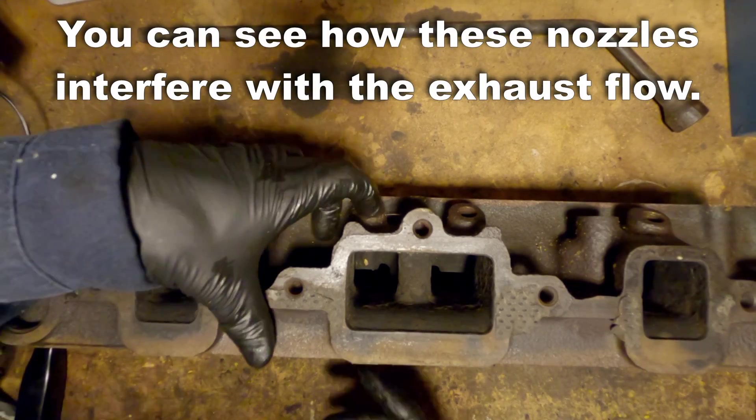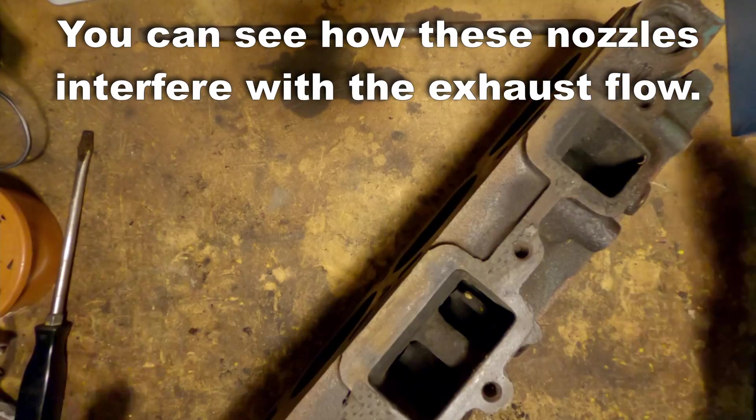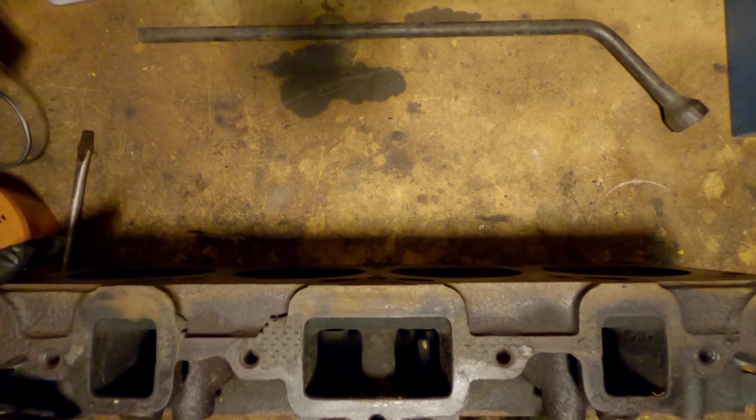As I insert this, you can see how much of the flow is interrupted by these injector nozzles when they're in place. Especially upside down here, you can really see the obstruction.